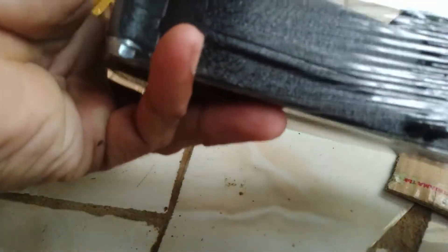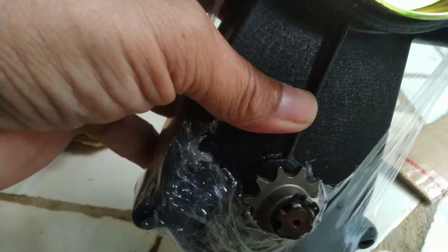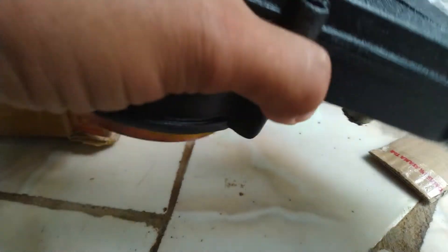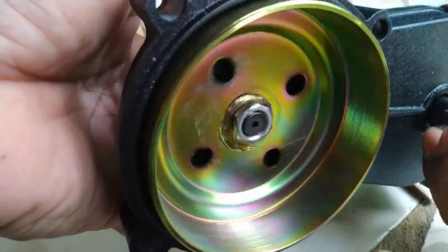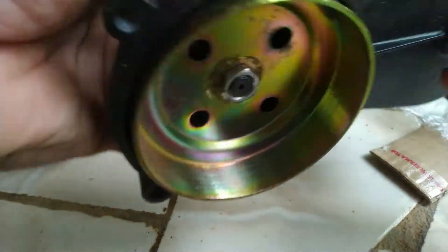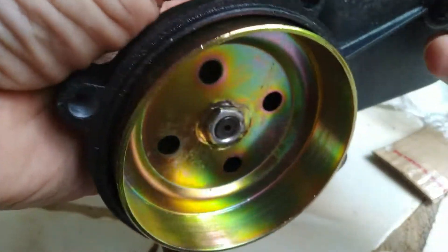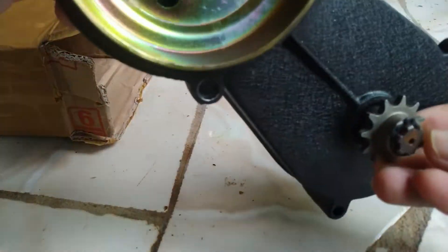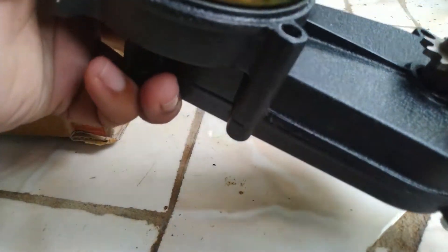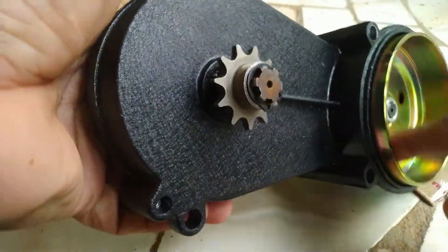Yang jelas ini barangnya sudah saya terima, dan rencananya akan saya modifikasi untuk mobil saya itu. Mudah-mudahan bisa ya. Oke mantap. Ini gear-nya — gear apa ya yang dipakai, gear kecil begini. Dan bisa saya modifikasi nanti menggunakan gear yang agak besar ya. Di sini nanti kita rubah.